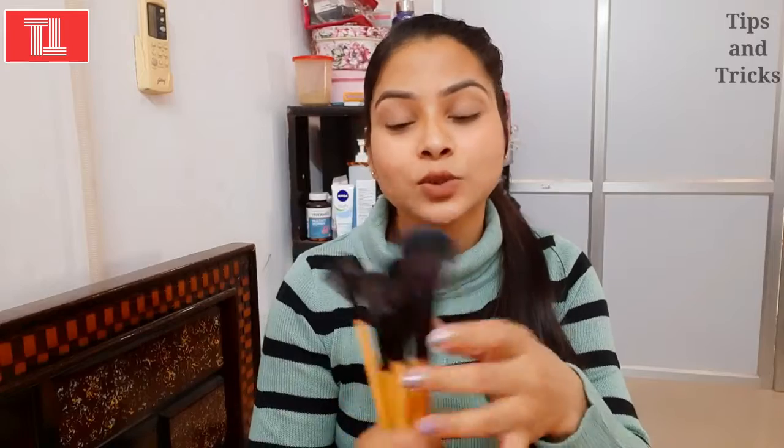These are the 5 brushes in the kit you can purchase. It is very good. I will give you a link in the description box so you can check it. These are my highly recommended brushes and I will also provide links to individual brushes if needed.